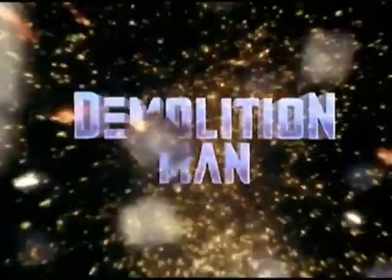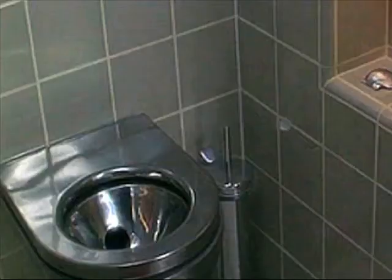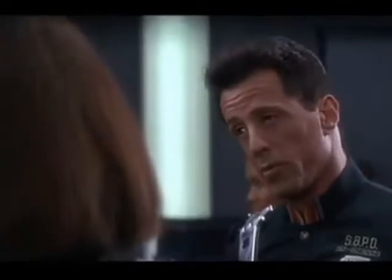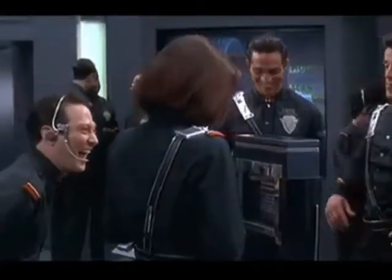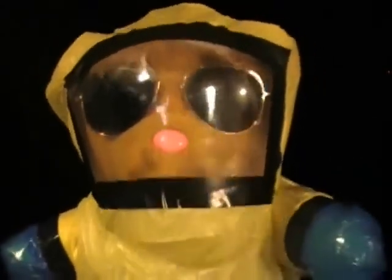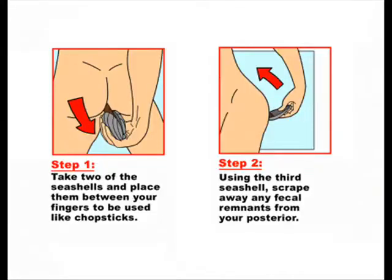In the movie Demolition Man, it's set up that they don't have toilet paper. Instead, on a shelf where they might have toilet paper, there are three seashells. And it's like a joke in the movie that Sylvester Stallone doesn't know how to use the three seashells. How do you work the three seashells? How's that work? There are some descriptions online where they talk about how you could use two seashells and kind of scrape the poop out of your ass. That's disgusting — that can't really be how they do it.